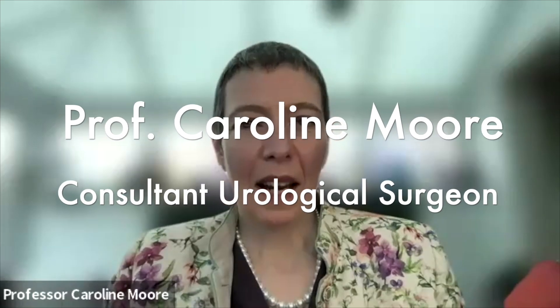Hi, I'm Professor Caroline Moore, urology consultant at UCLH and King Edward VII, and I'm going to tell you about Nanonife electroporation for prostate cancer.